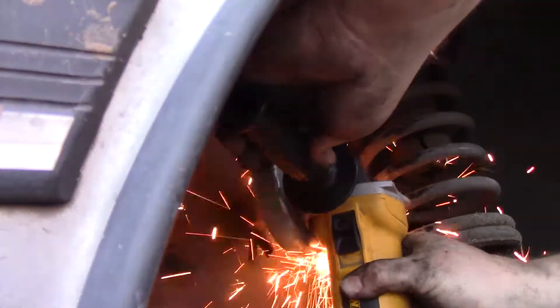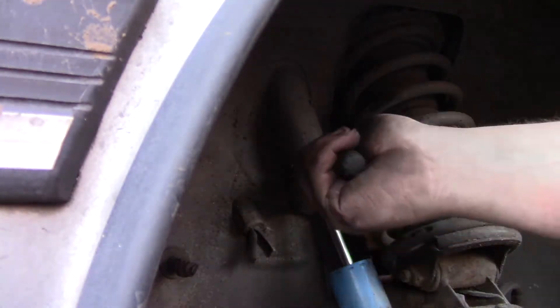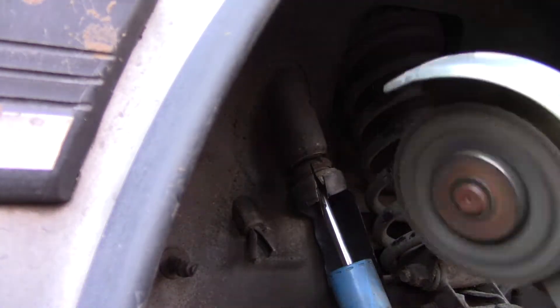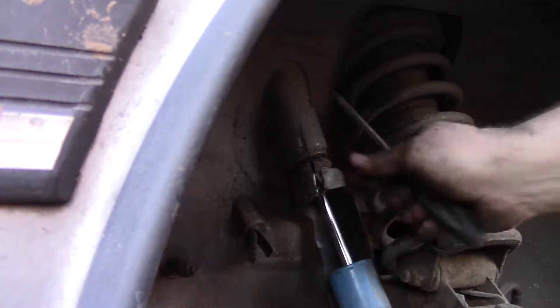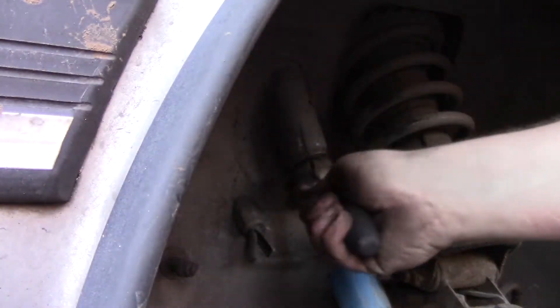So I thought about it for a second and decided to just cut the thing off. At the top of the shock you can see a rubber spacer — cut that rubber spacer out, and then just cut through the shaft with an angle grinder. If you do not have access to an angle grinder, I highly recommend picking one up. They are incredibly useful for a ton of projects and I cannot imagine not having one.